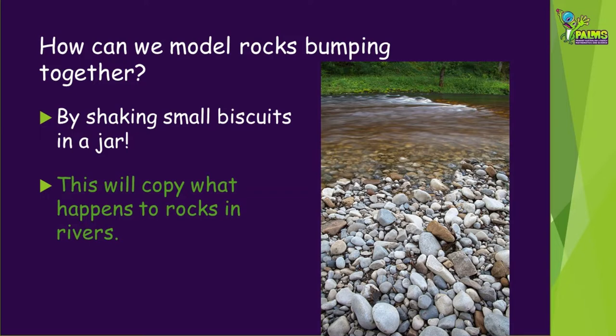How can we model rocks bumping together in our experiment? By shaking small biscuits in a jar, of course!